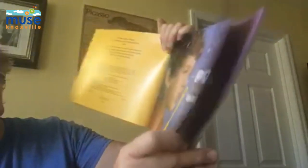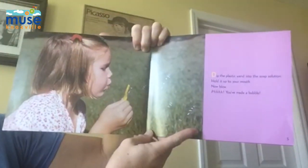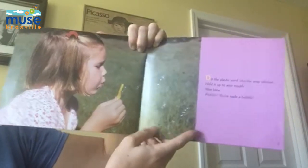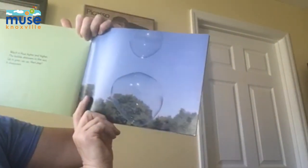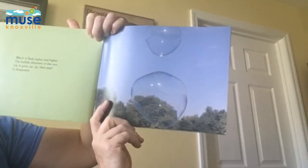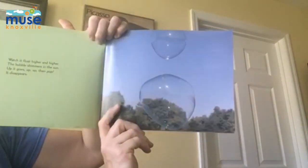Get all those bubbles. Dip the wand, the plastic wand, into the soap solution. Hold it up to your mouth. Now blow. You've made a bubble. Watch it float higher and higher. The bubble shimmers in the sun. Up it goes. Up, up, then pop. It disappears.